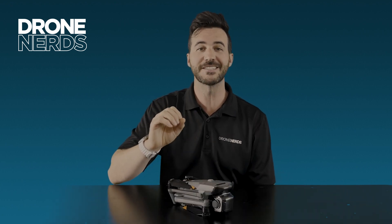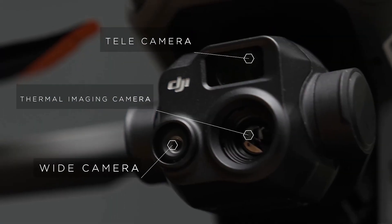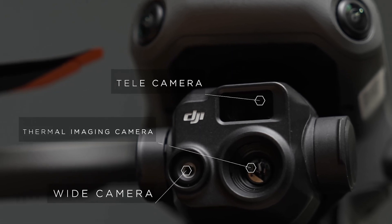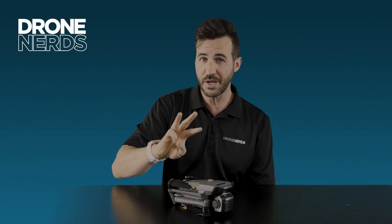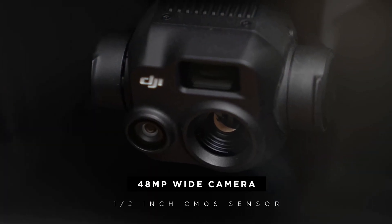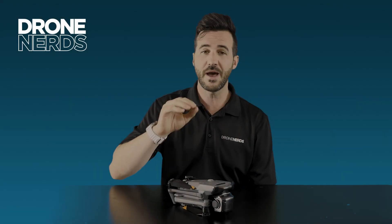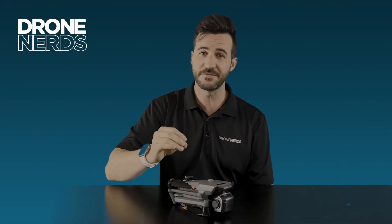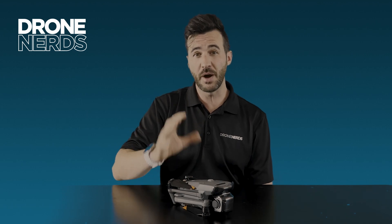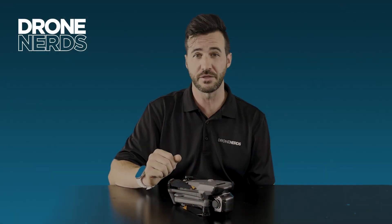The M3T — the T standing for thermal — features a thermal camera with a 640 by 512 radiometric sensor. It's a three-sensor payload that also includes a 48-megapixel wide sensor at half the full sensor size, plus the 56x optical telephoto. This makes the M3T best suited for public safety, search and rescue, or inspections requiring a thermal camera.